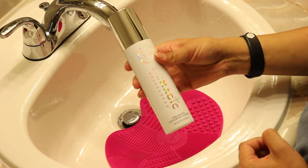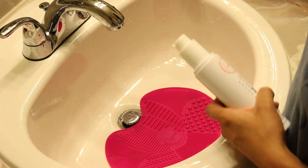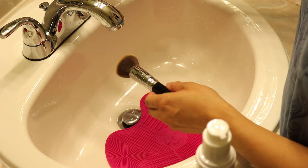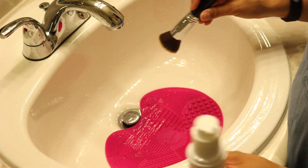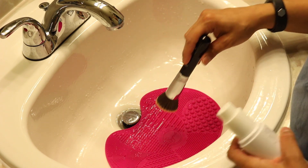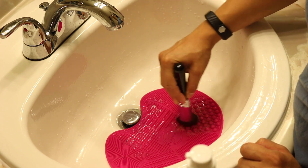I'm going to grab my Sigma Sigmagic Brush Shampoo and I already have the mat down here ready to go. The first brush I'm going to do is my Flat Kabuki from Sigma — as you can see it has foundation on it. So I'm going to wet it first. On the mat, the right side is for face brushes and the left side is for eyes. I'm going to pump some shampoo onto the right side — three pumps — and go ahead and swirl this brush.